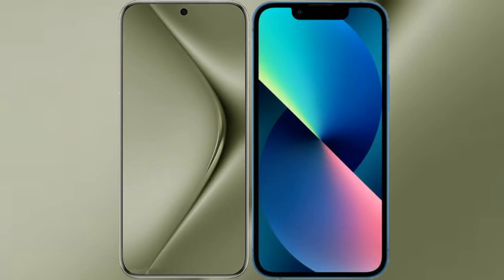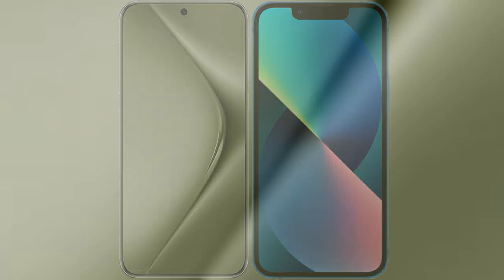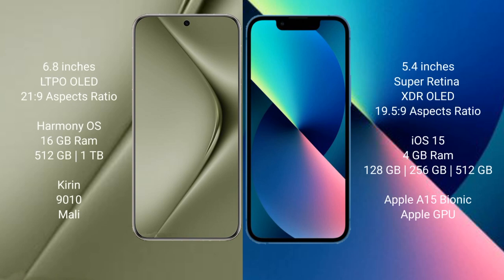I will compare the new Huawei Pura 70 Ultra with iPhone 13 mini. Huawei Pura 70 Ultra comes with a 6.8-inch LTPO OLED display. iPhone 13 mini comes with a 5.4-inch Super Retina XDR OLED display.